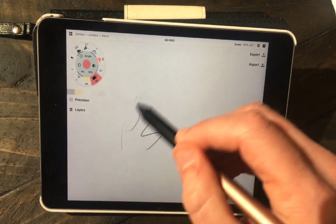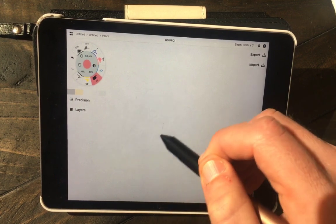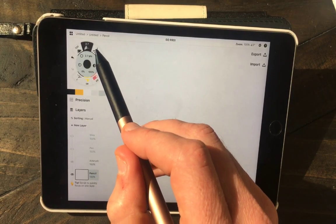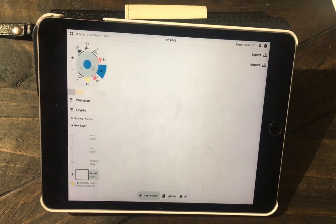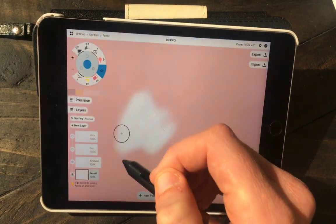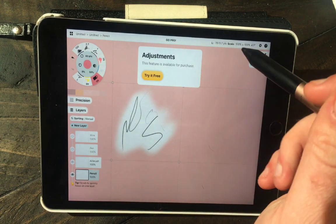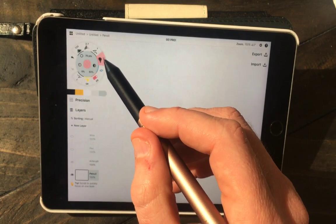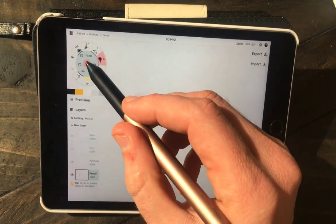You'll see me fumble around a little bit trying to figure out where buttons are — I've never used Concepts before and I've never used an Adonit pen before. The software Concepts was surprisingly very efficient, however there were several instances where it was asking me to buy features like Transform. That happens a few times throughout the video, but I still got a lot of mileage out of just the free version of Concepts.